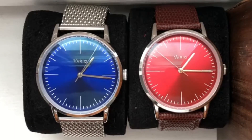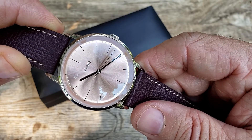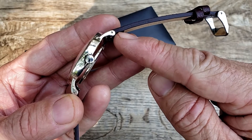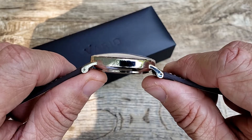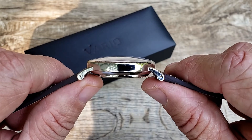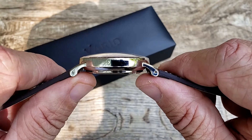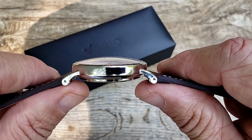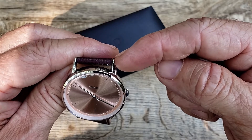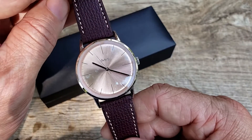Let's get into some specs. This watch has a 38mm case, 45mm lug tip to lug tip, 8mm thickness — and 7mm thickness in the quartz model. Check out that dome sapphire crystal, very beautiful. 22mm band width.